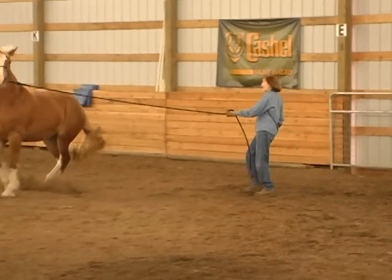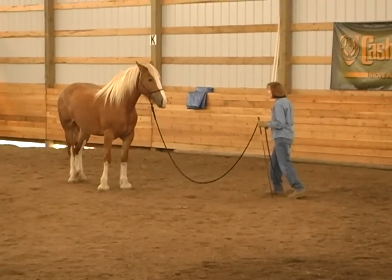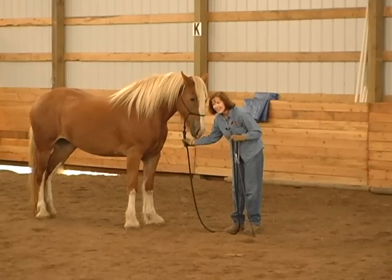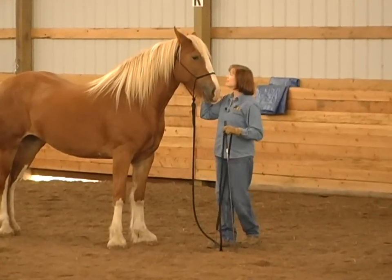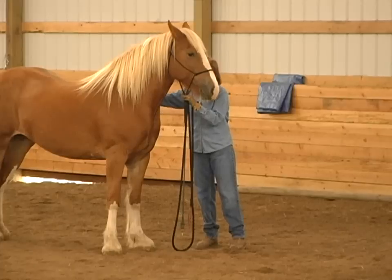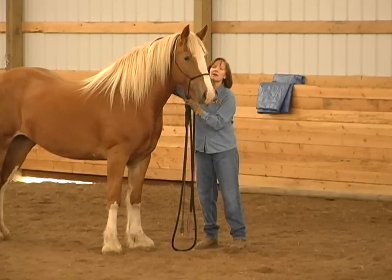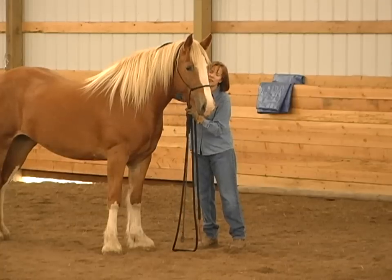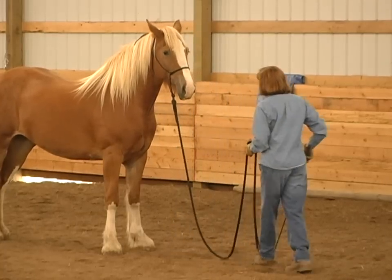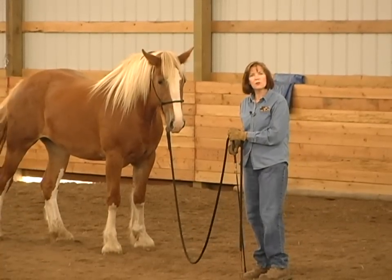Good girl! That was scary, but you did all right. I immediately drop my pressure. She's licking and chewing — she doesn't quite understand that, but she'll get it. I'll help her through it. Now I'm just going to rub that bumping away where I was tapping her. I'm not mad at her; I'm just trying to help her understand. I do not train with pain and fear. I need to support her through it.